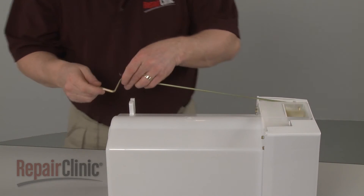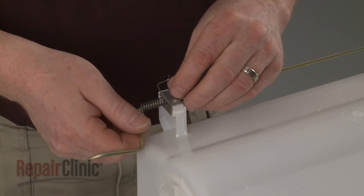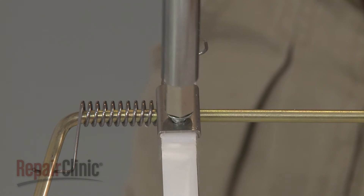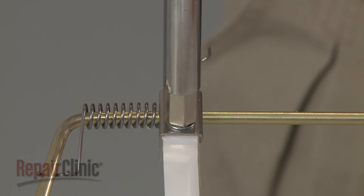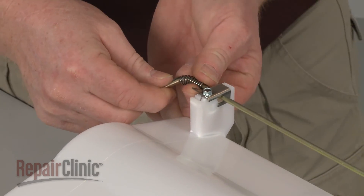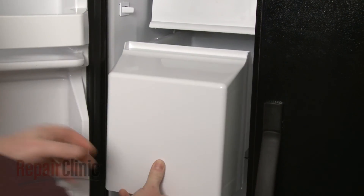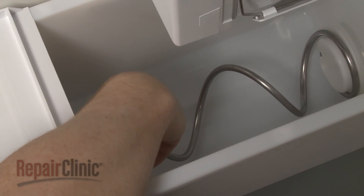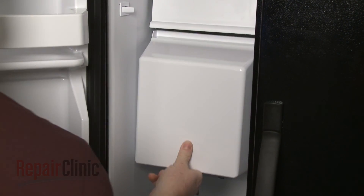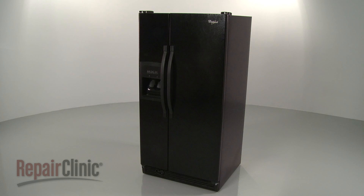Align the actuator arm with the bucket and reposition the retainer. With the retainer secured, rotate the spring counterclockwise and insert it into the notch. Return the ice bucket assembly to the freezer and slide it into position. If you have trouble positioning the assembly, you can rotate the auger to fully seat the drive coupler. You're now ready to plug the power cord back in and confirm that the ice auger is working properly.